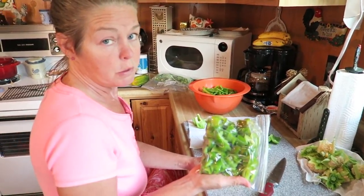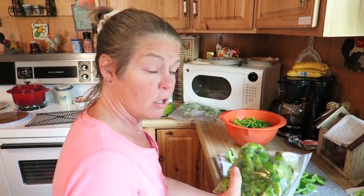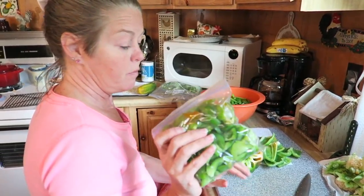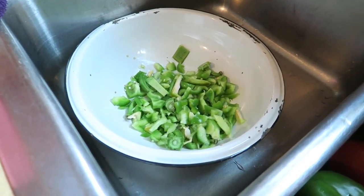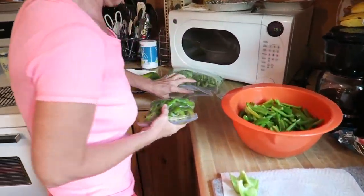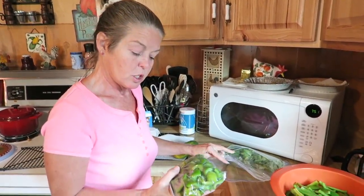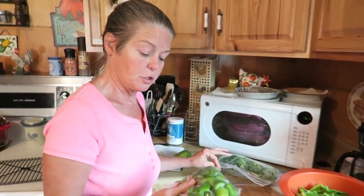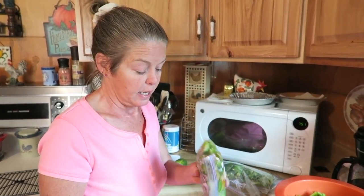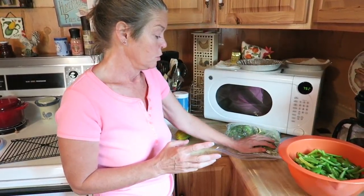I ziploc these into pint bags and use them for homemade soups — hamburger soup, vegetable soup, salsa, chili, marinara sauce for spaghetti. None of this bell pepper will go to waste. I put them into pint-size ziploc bags and mark them with what they are and the date. Using smaller bags helps me not waste any and avoid thawing out more than I need — I do onions the same way.